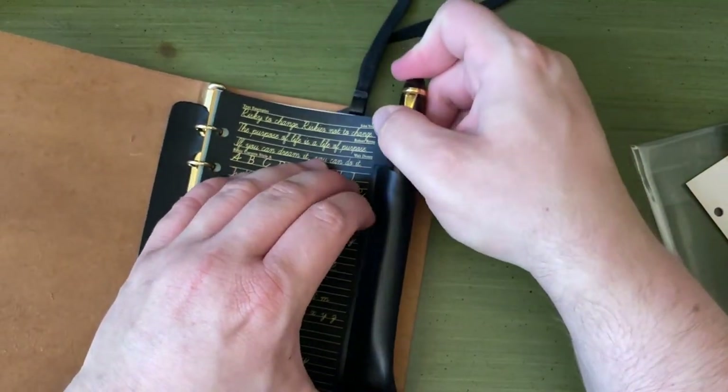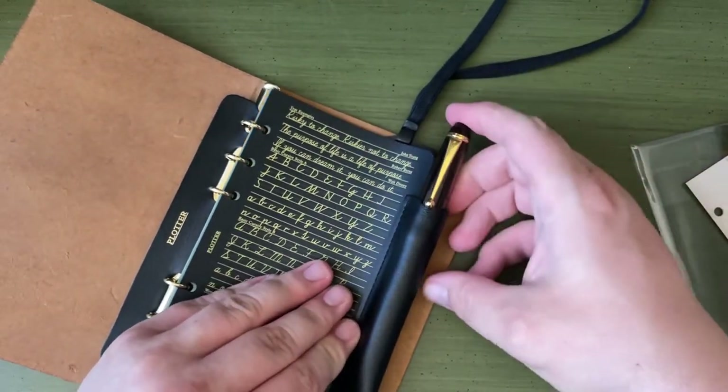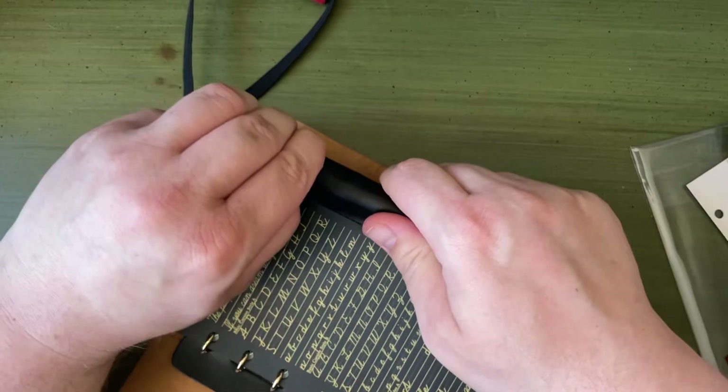How about you, Pilot Custom 823? Pretty easily. I was worried it would be too thin — like it'd be trying to restrict me to ballpoint land. The caps really are going to require some stretching of this thing.